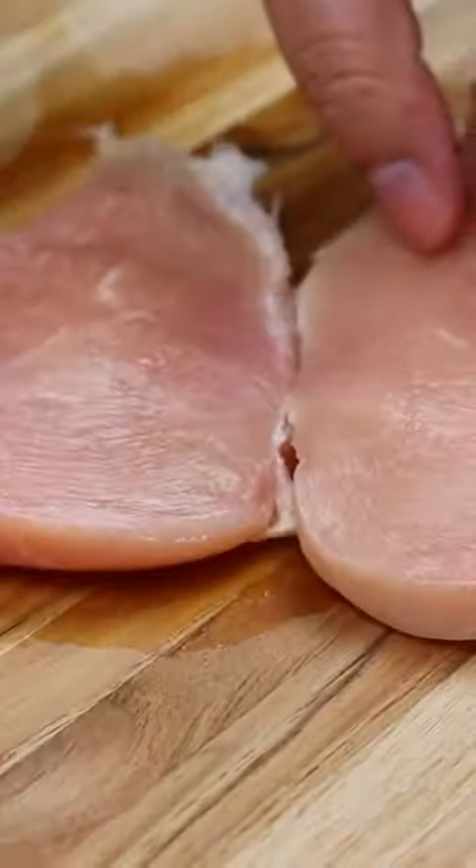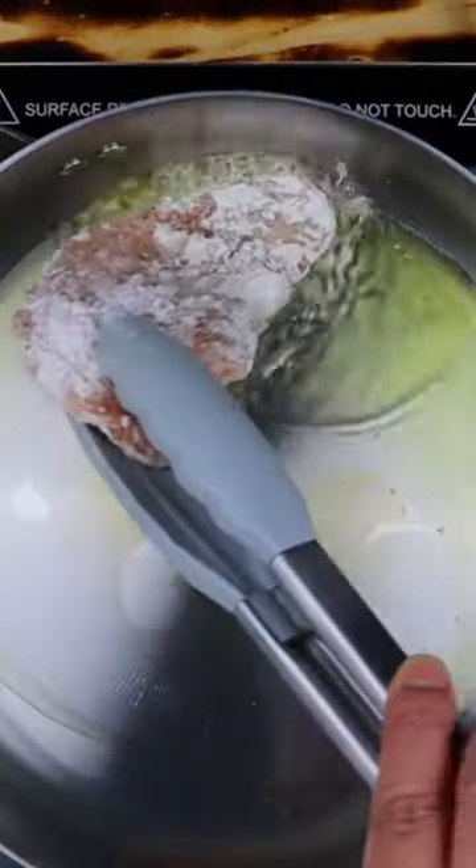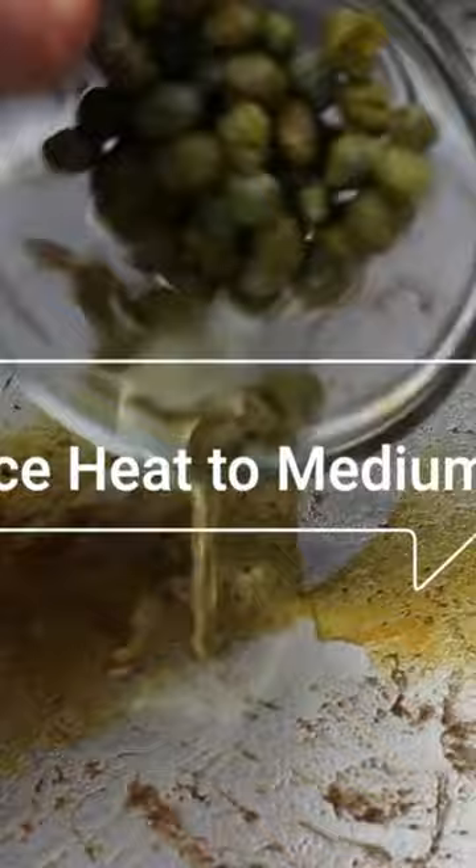We're starting off by slicing, seasoning, and giving our chicken a floury hug before a golden sear in olive oil. Now in go the capers, white wine, and lemon juice. It's like a symphony of flavors in one skillet.